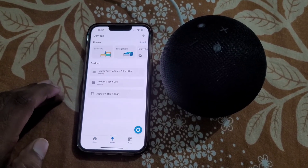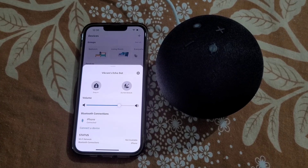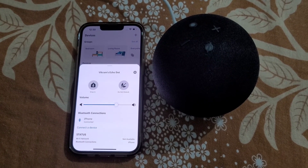This is how you can pair Alexa to iPhone. Thank you.